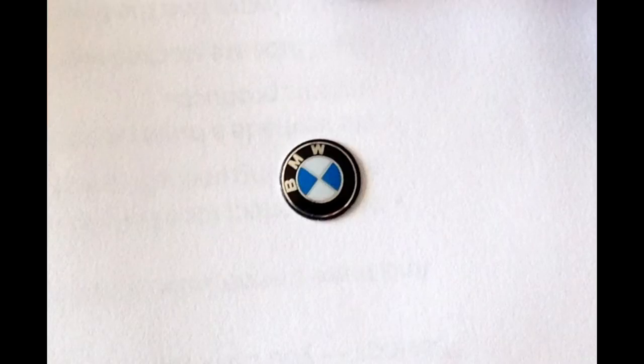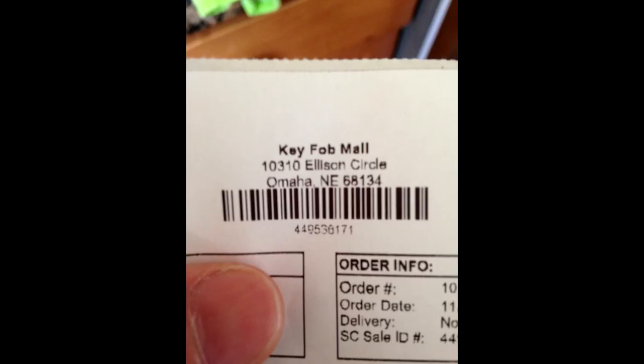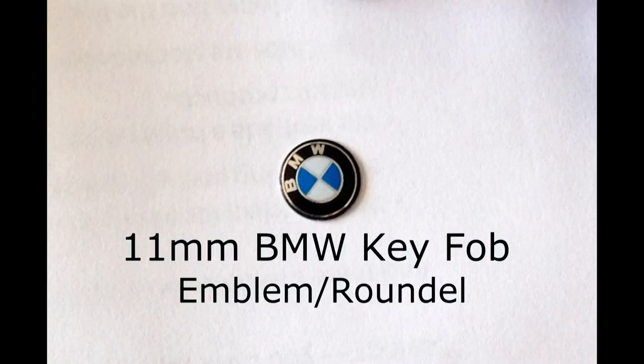First though is finding a source for the replacement logo. The logo itself is an 11 millimeter BMW key fob emblem roundel. This particular one came from Key Fob Mall in Omaha. There are lots of different ways you can purchase this, and most of them can be had right off of eBay. In fact, many of them are less than $5 for two of them.